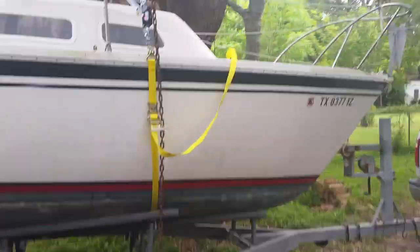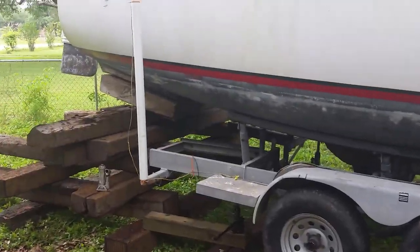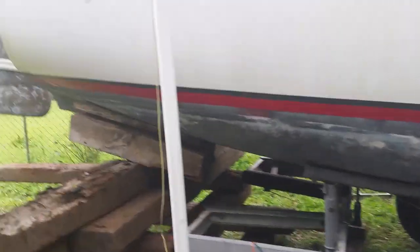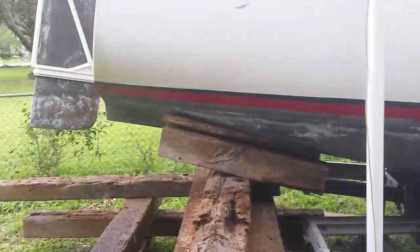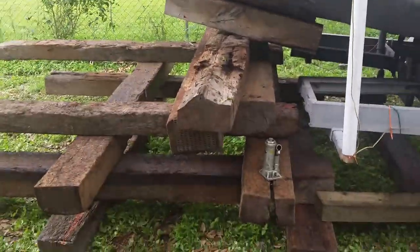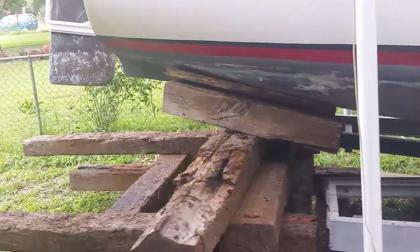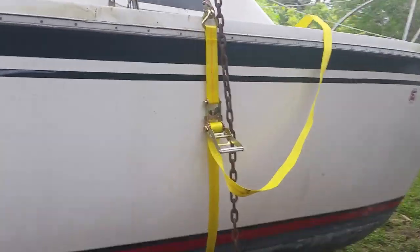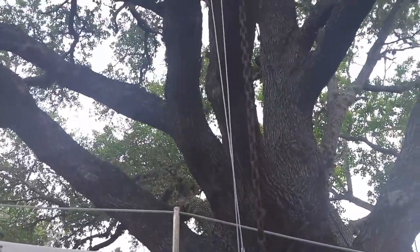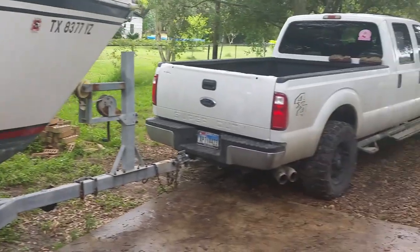To hire somebody to do that gets real expensive. So what we've decided to do is we've jacked up the back of the trailer, and we've cribbed up railroad ties to support the back of the boat. We're going to let the trailer back down, the boat should be supported by the railroad ties, and then we're going to use these straps to lift the front of the boat up, and then drive the trailer out from under the boat. We're going to see how it works.